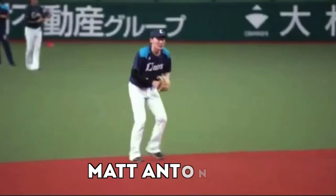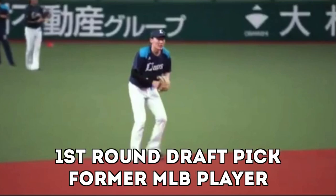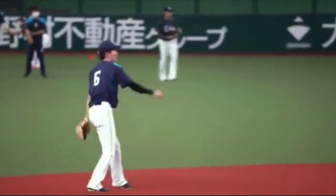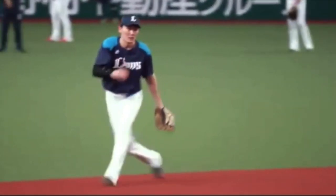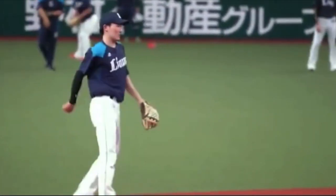Hey, what's going on guys? Matt Antonelli here. So I was sent this little drill right here and I want to show it to you. It's working on replaying the ball. Maybe you bobble the ball, you drop it, you just misplay it. But there's an opportunity to replay it and throw the runner out at whatever base. Here's a ground ball — he just works on knocking it down, missing it on purpose, and then replaying the ball.